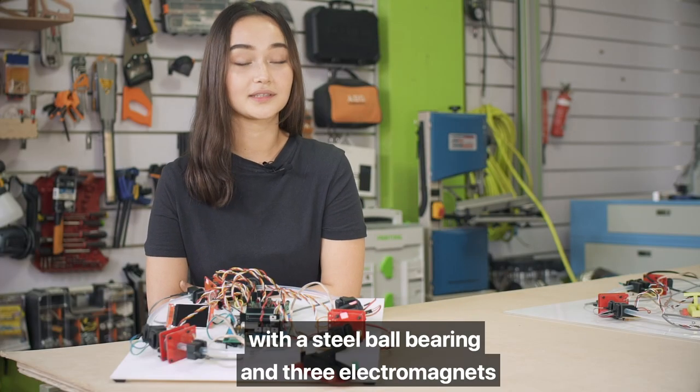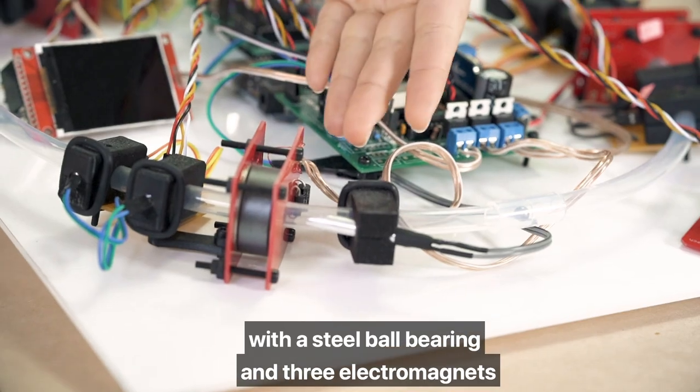It works the same way as the prototype did, with a steel ball bearing and three electromagnets, as you can see in the red.